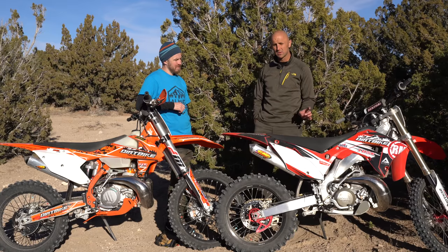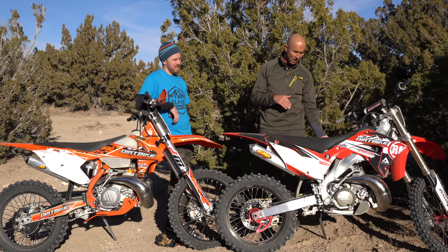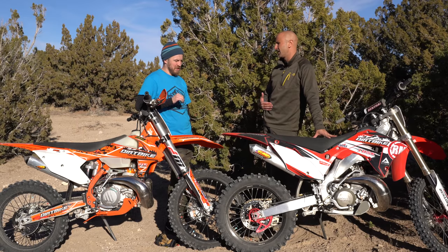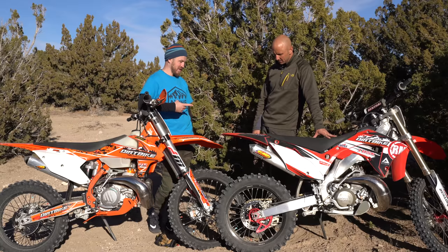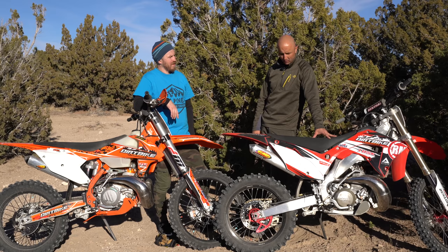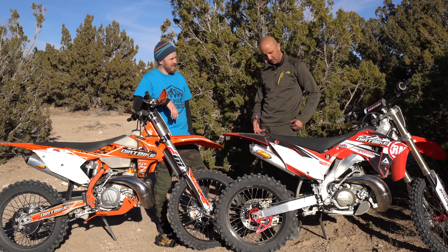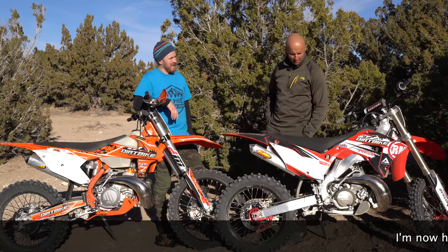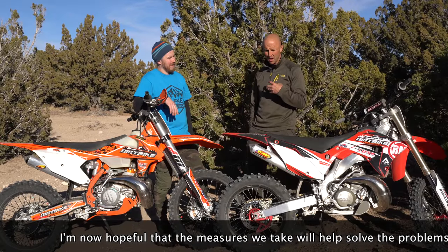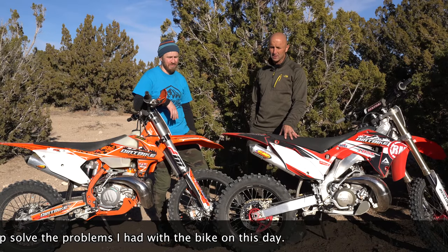One last detail: the shifter on the Honda is about an inch closer to the foot peg than on the KTMs, so it's harder to get my foot under it to shift up. Shifting down is fine, but shifting up is harder to get wedged in there — you can see it right here, it's definitely closer. My last thought is it's a really cool bike. We'll do more things to make it easier to ride — the gearing change and the flywheel weight — but those are not going to solve my major discomfort issues with the bike.